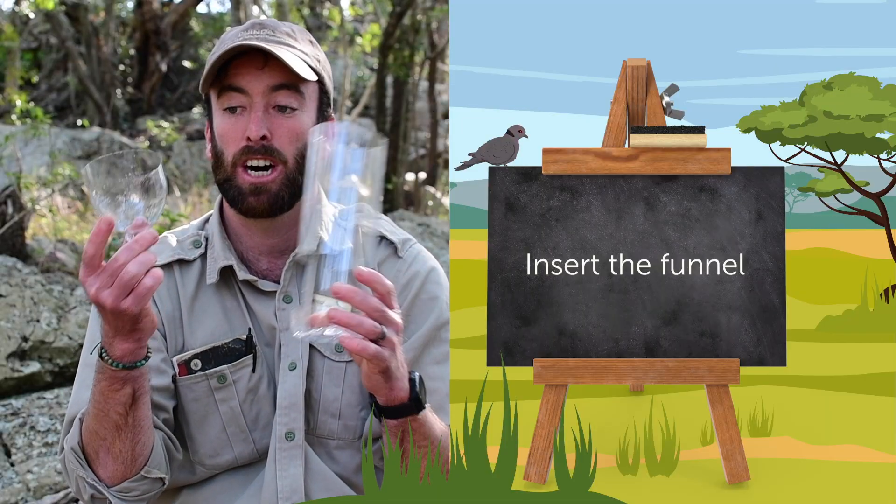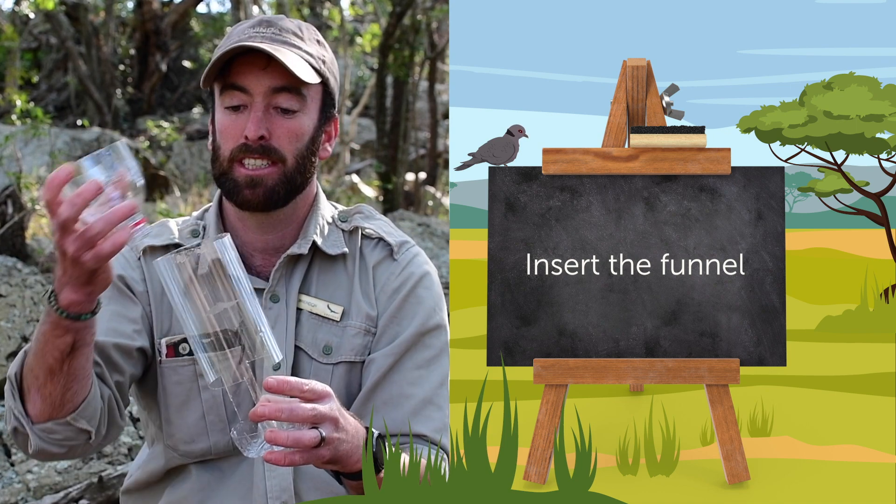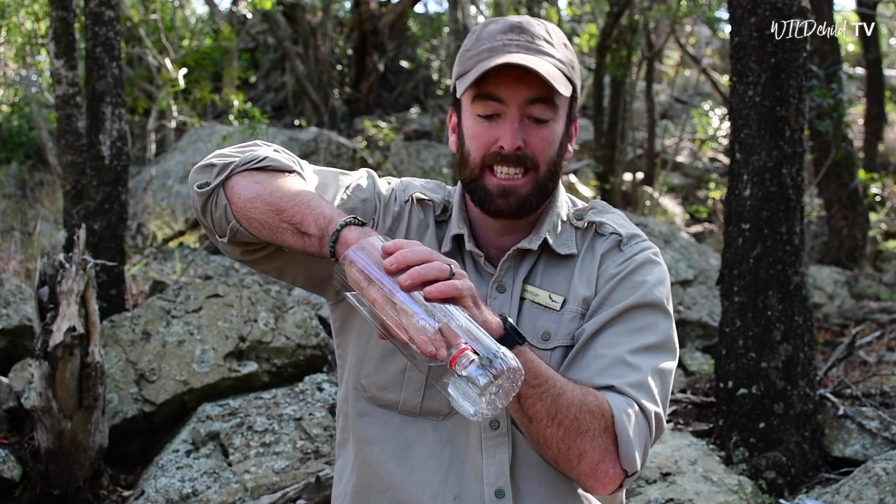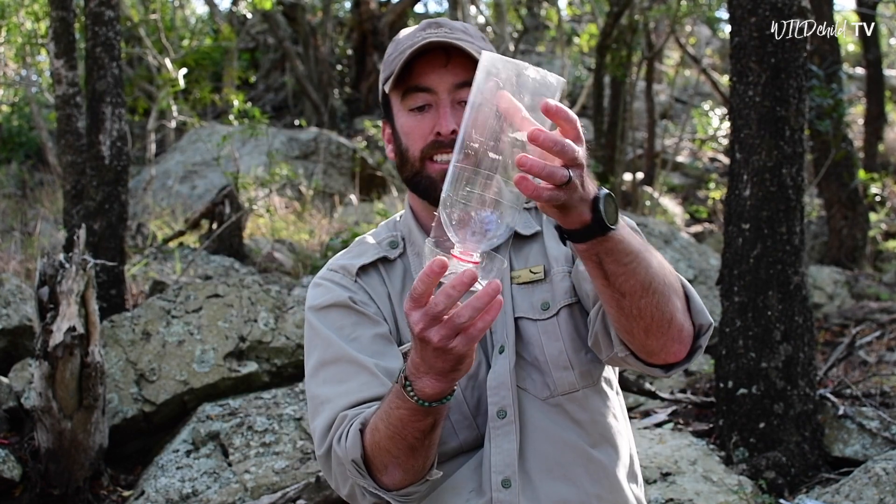Right, so now I've got my two halves. I've made a little slit on the side of this half just so that it can fit into the top part quite easily, and you push it all the way down — and there we go, we're almost there.